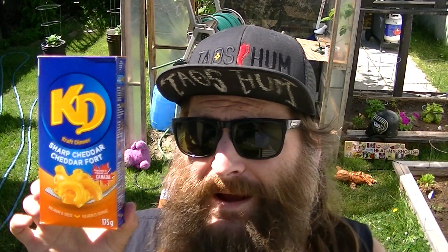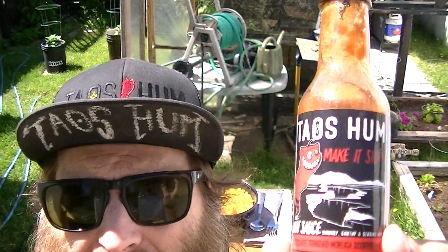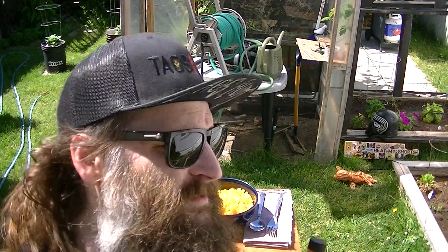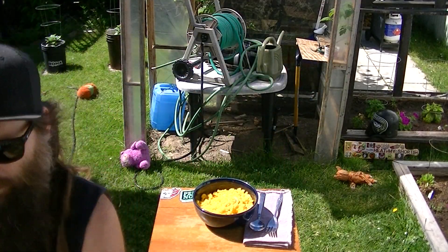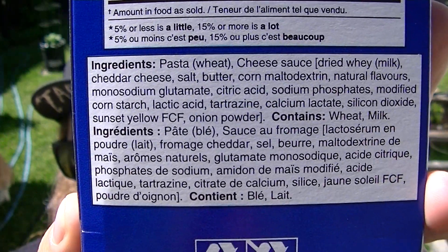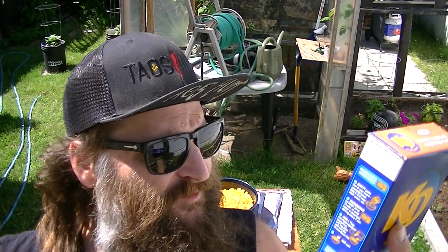Anyways, that was awesome. Kraft Dinner Sharp Cheddar Macaroni and Cheese — I'm going to review this first, and then I'm going to add some Tau's Hum Chocolate Trinidad Moruga Scorpion hot sauce. I already have it made up in a bowl. I'm not going to bother reading the ingredients — I will show them to you and you can pause and read them if you'd like.